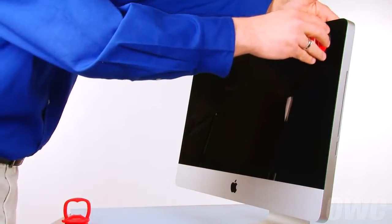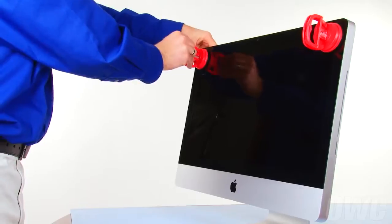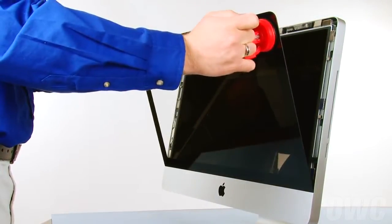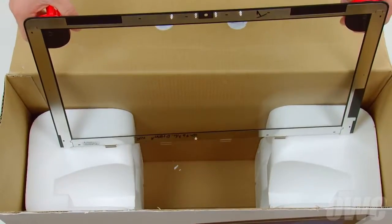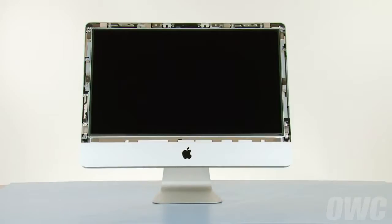Attach each of the two heavy-duty suction cups to the upper corners of the glass front of the iMac. Then gently but firmly pull forward on the handles to separate the glass from the magnets that hold it in. Set the front glass into the box we prepared earlier so that it's sitting on the flat part of the Styrofoam and leaning against the box edge. At this point, you'll need to be extremely careful not to touch the screen itself as the oil from your fingers is very difficult to remove.